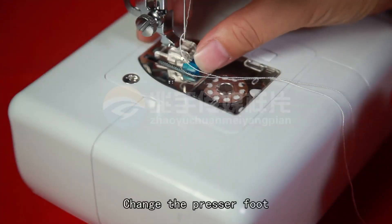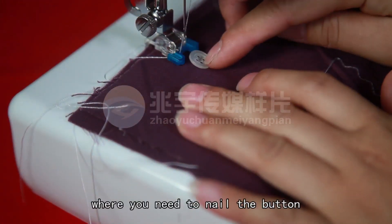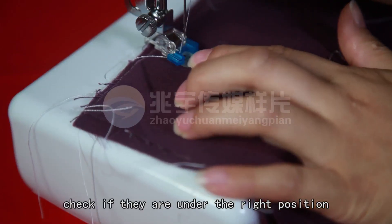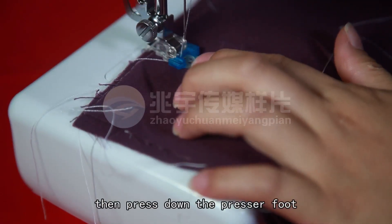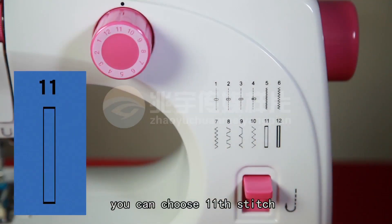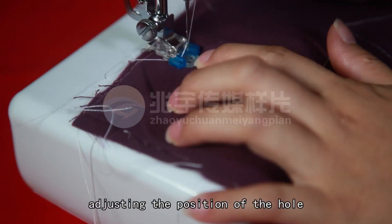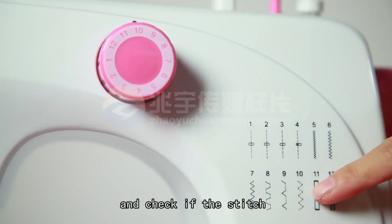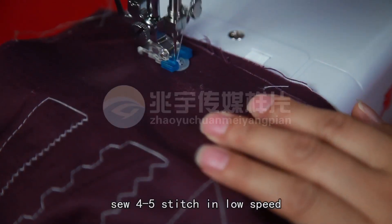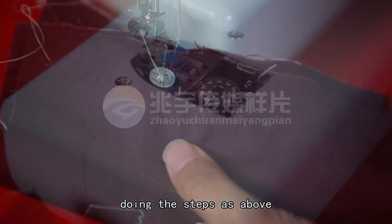Step 5 — Nailing a button: Change the presser foot to the button-nailing presser foot. Put the cloth under the presser foot. Put the button on the cloth where you need to nail it. Move the cloth with the button under the presser foot and check if they are in the right position, then press down the presser foot. Choose the stitch based on the distance between the holes of the button — you can choose stitch 11, 6, or 7. Turn the hand wheel slowly, adjusting the position of the hole while the needle is swinging, and check if the stitch you chose is appropriate. Then turn on the switch and sew 4–5 stitches at low speed, then turn off the switch. If you want to nail a cross line or double line, follow the same steps.